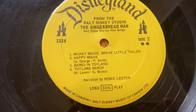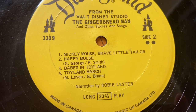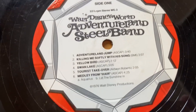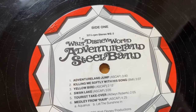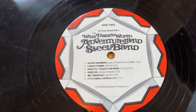This next record has Brave Little Tailor on it, which I loved so much when I was a kid — they have like a 30-minute cartoon of it. And I'm guessing this other one is or maybe was a ride in Disney World, and that's why it says that, but I'm completely unfamiliar with it. I just bought it because it was Disney.